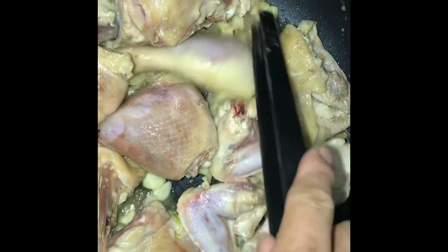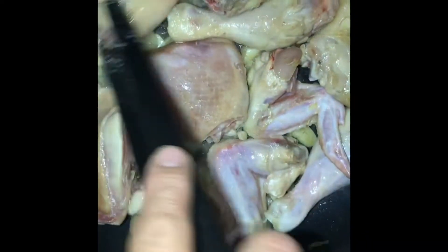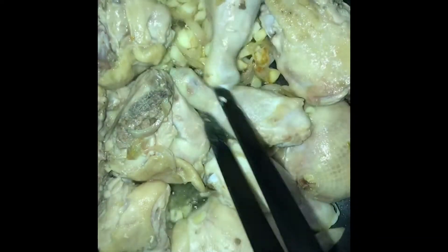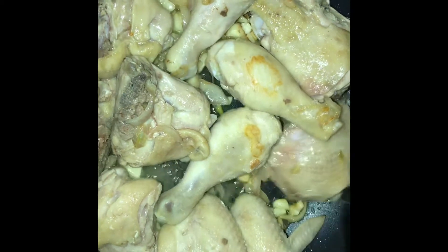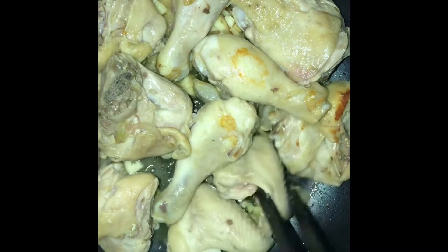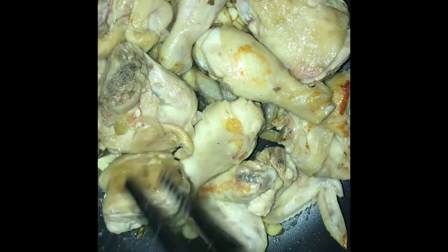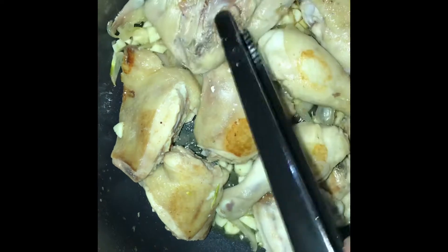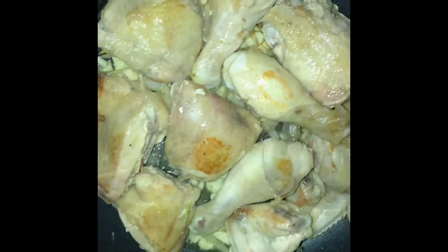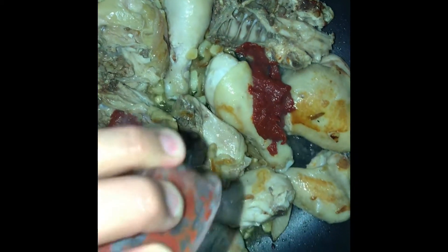Biling-bilingin lang natin hanggang sa maluto ito. Ayan, mapula-pula na siya. Luto na ang ating chicken. Pwede na natin ilagay ang tomato paste.